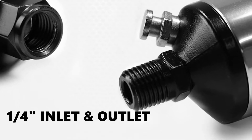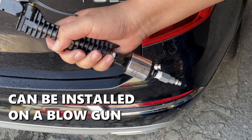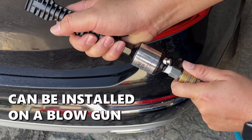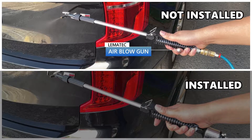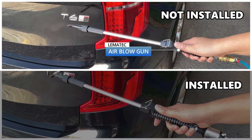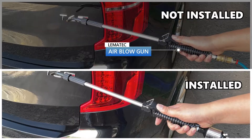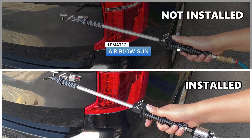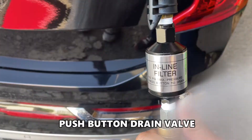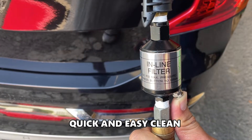Features a one-quarter inch inlet and outlet, and can be installed on a blow gun. The push-button drain valve makes it quick and easy to clean.